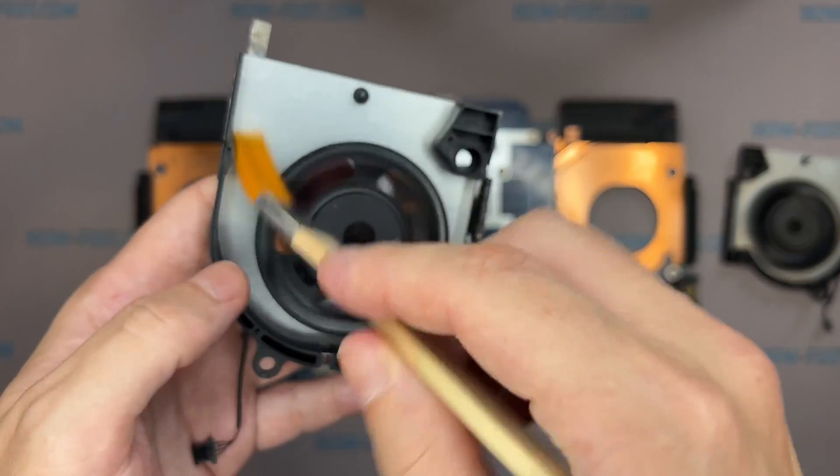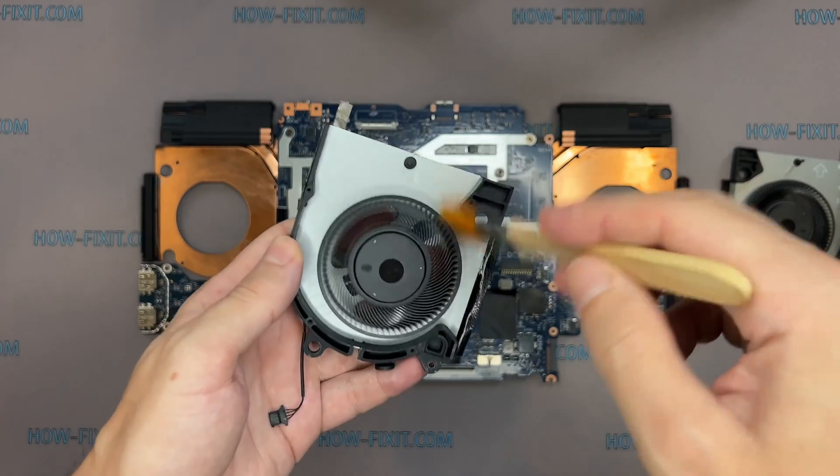Let's begin cleaning the cooling system from dust. Remove all dust from the heatsink and fan.